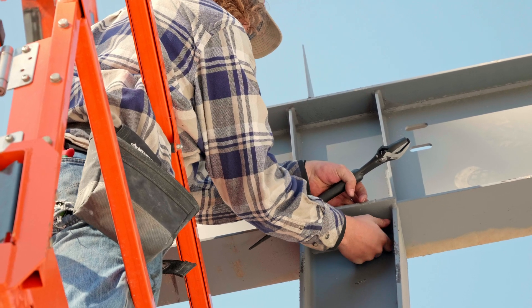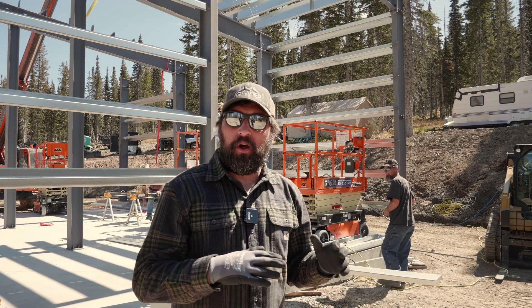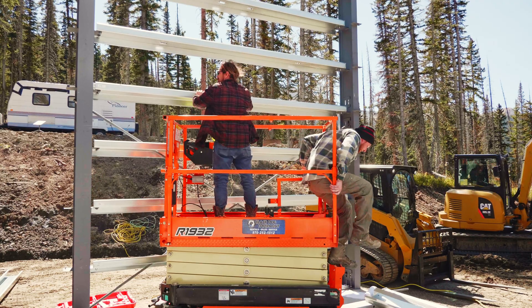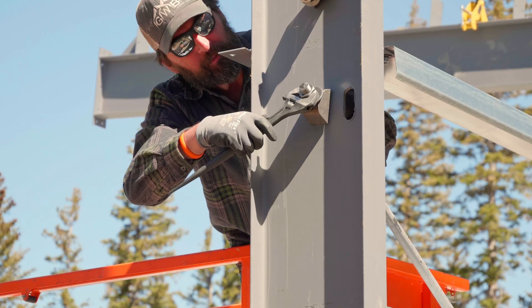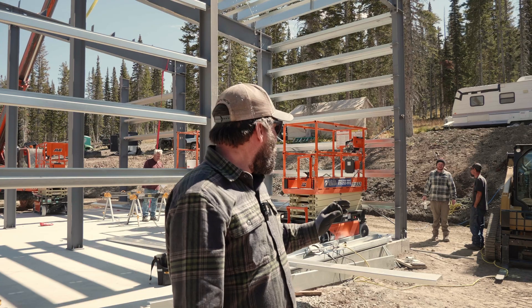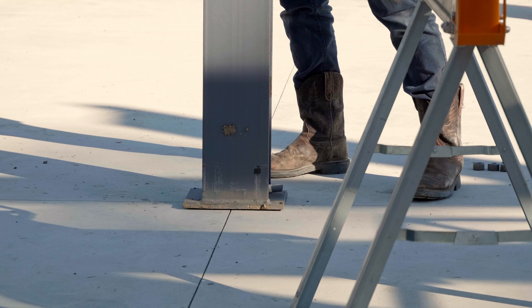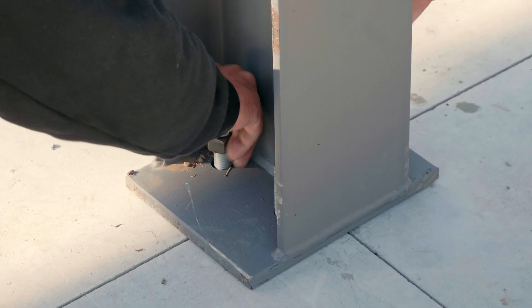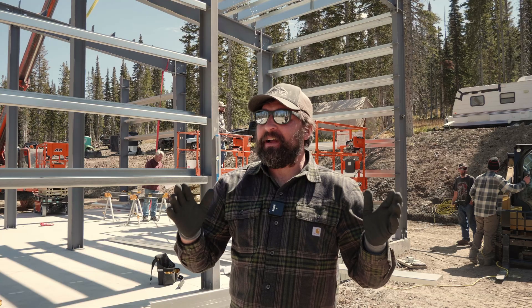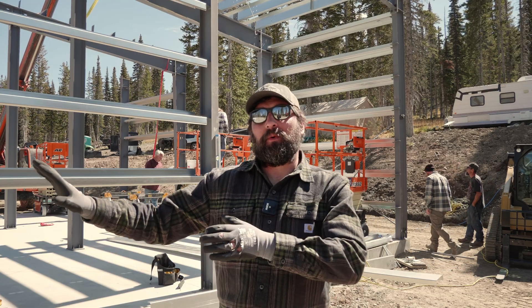We're still working on that brace bay right now — we want to get it square, plumb, and tight. We've hung the purlin and the girts on one wall, we're getting our rod bracing in, and we're starting to plumb it up. We've checked elevations and we're good there. It's a unique building because it has so many interior columns, so we're kind of building a box.